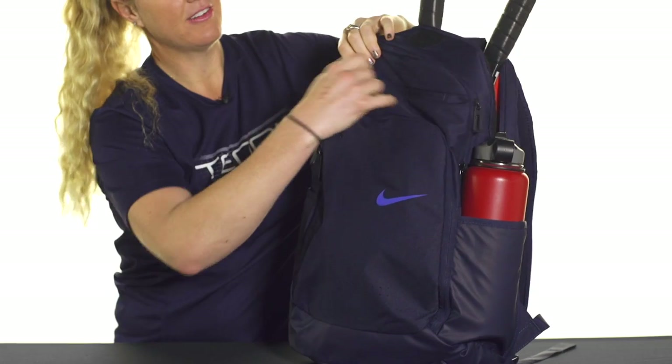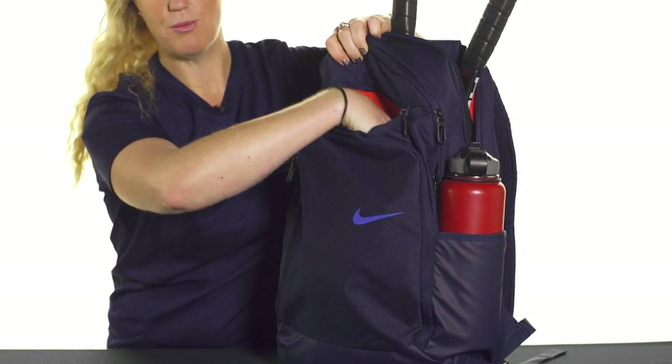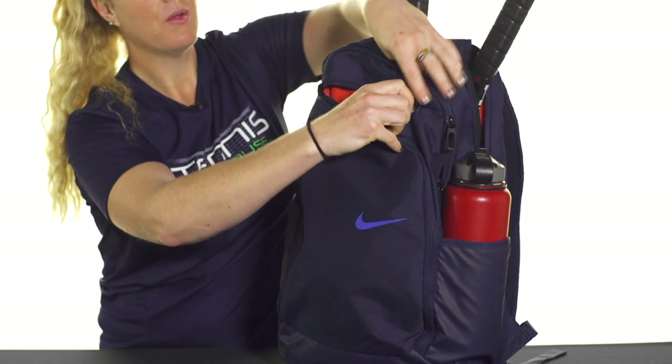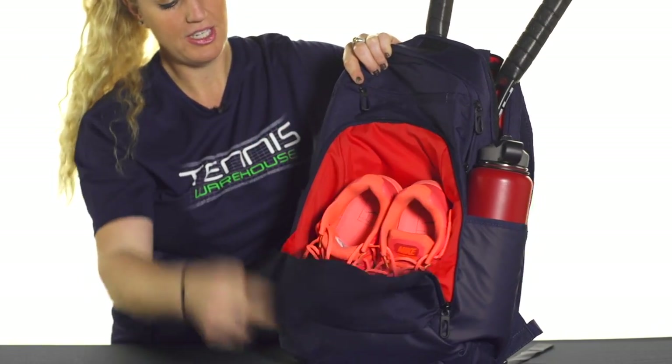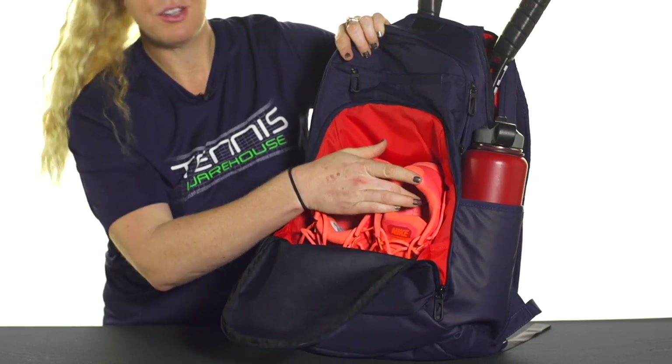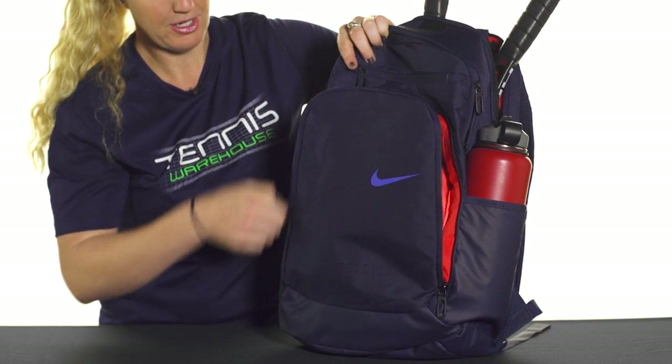If we look at the very front, there's a softer pocket right here for your valuables — your cell phone, your watches, stuff like that would go right in there to keep it nice and safe. And then this pocket right in front is actually a shoe pocket, so it is ventilated and you can throw some shoes right in there, or if you have some dirty clothes that would be a great option as well.